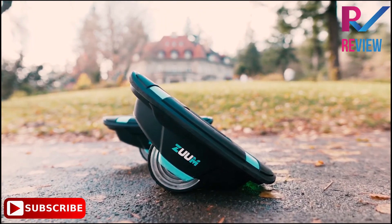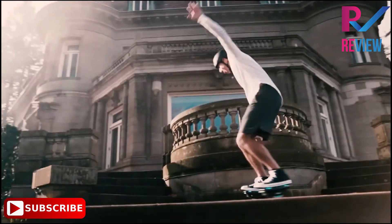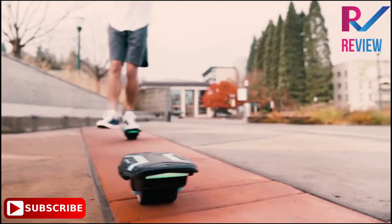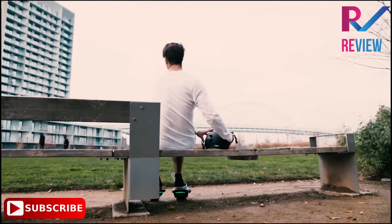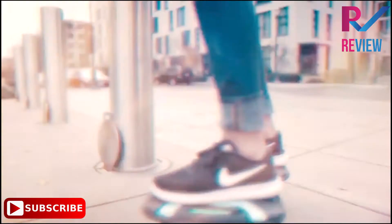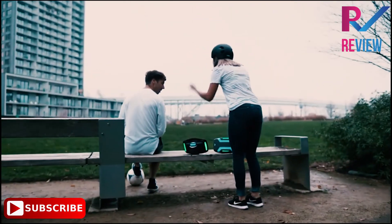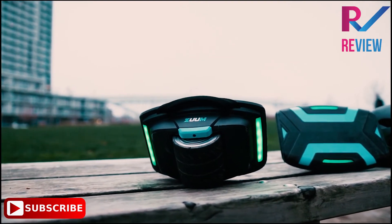Introducing Zuum Shoes — a bestseller featured on Shark Tank. These innovative self-balancing electric skates are enjoyed by both kids and adults. Simply slip your feet onto them, turn them on, and Zuum your way to wherever the day takes you. Lightweight and portable, each Zuum Shoe weighs only seven pounds, with integrated carrying straps. They fit easily inside a backpack and are TSA-certified, so you can take them on flights. The weight limit is 220 pounds.